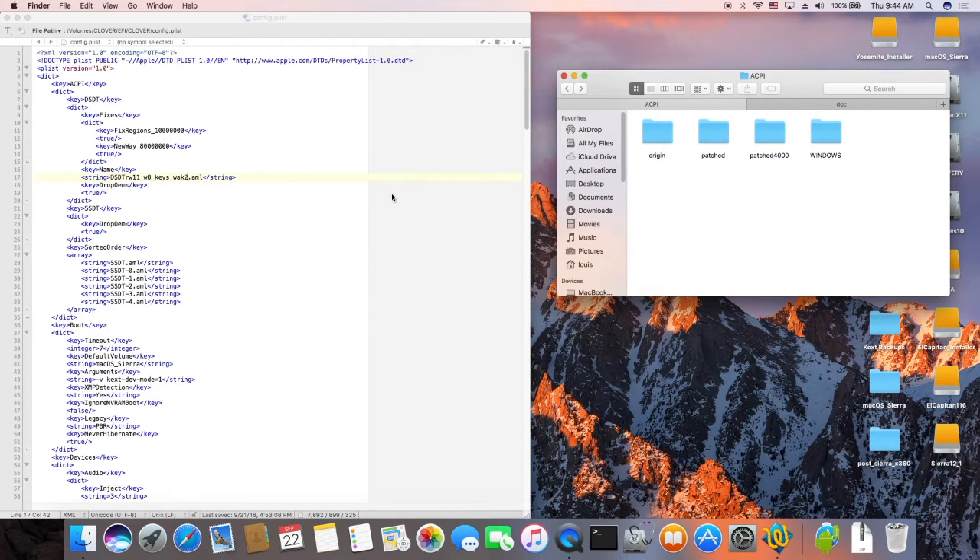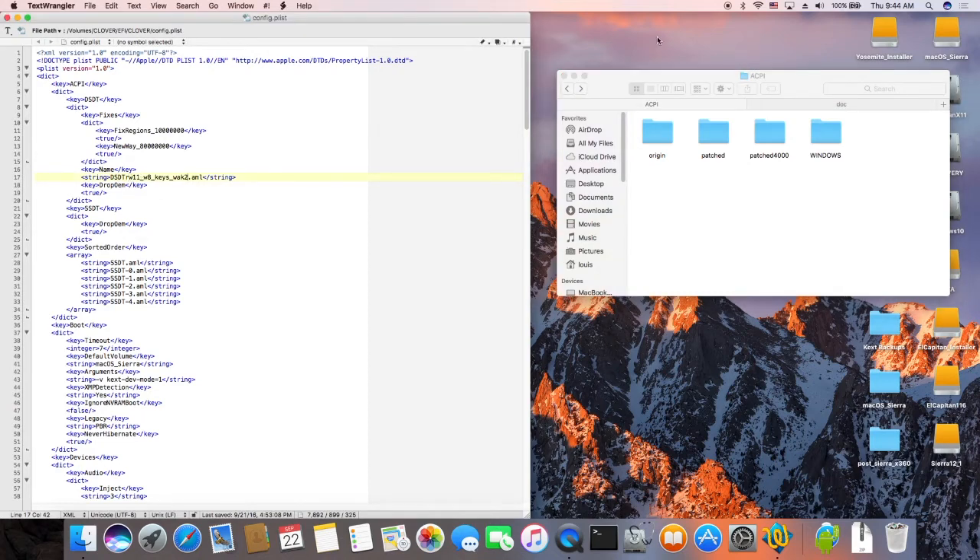What's inside here — the name here is DSDT. This is the one I patched already, that's working. This one will give me the battery. SSDT — the original one, plus one of them is created by SSDT PR Gen.